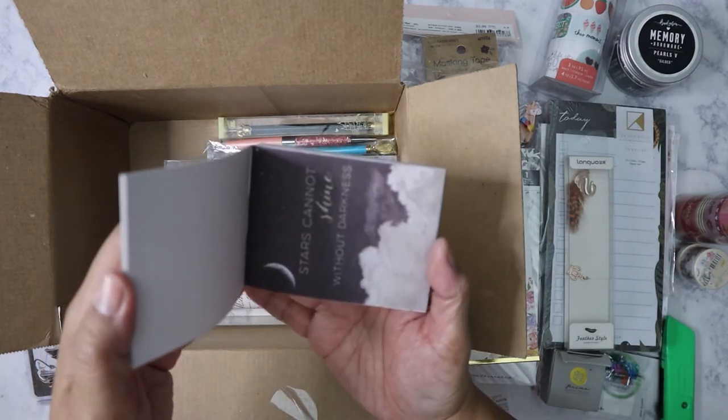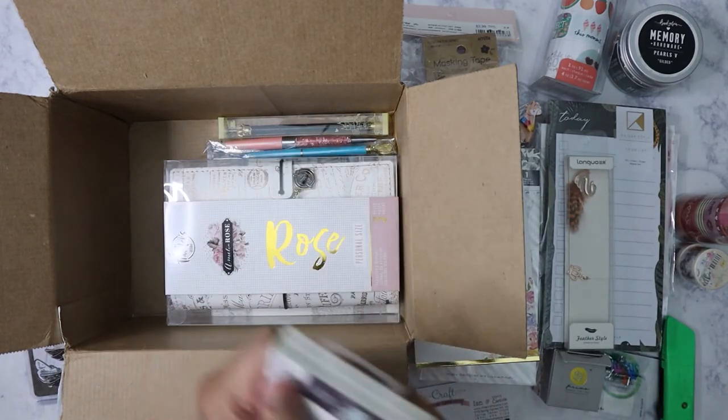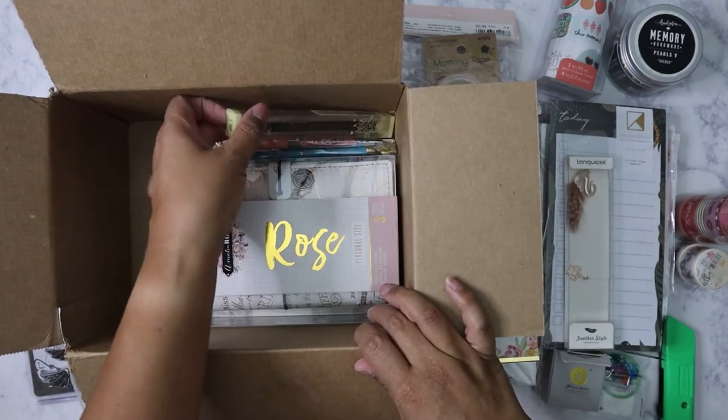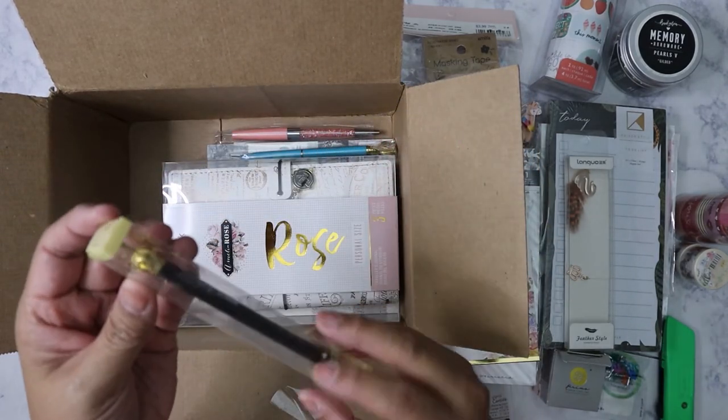One of the cards reads 'Stars cannot shine without darkness.' Okay — saving the big item for last, so let's see what else is here.